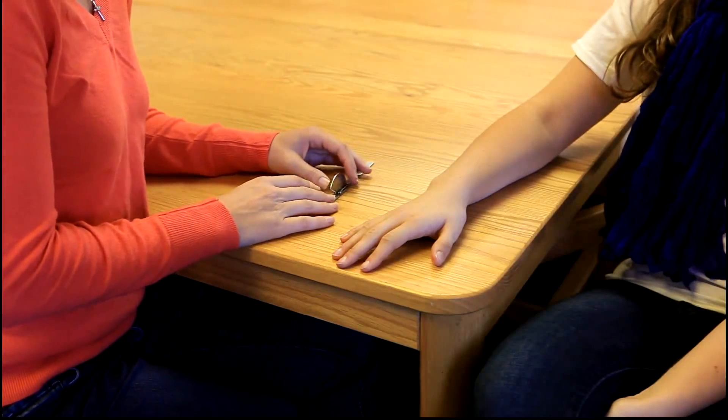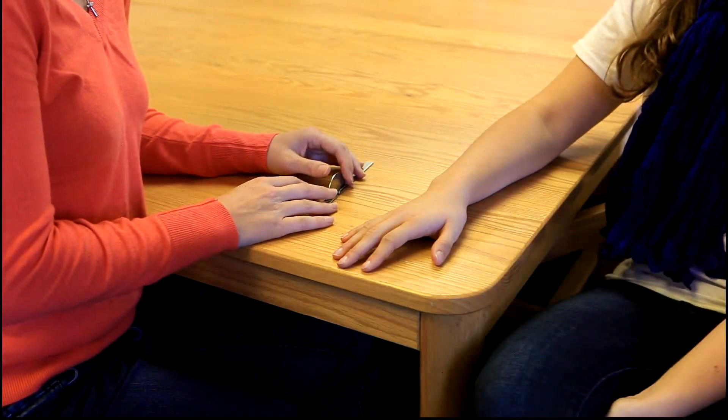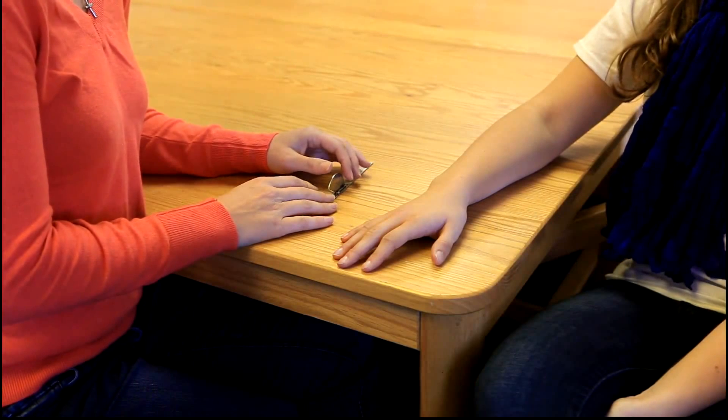We are now going to be demonstrating finger PIP extension. The normal range of motion is zero degrees.